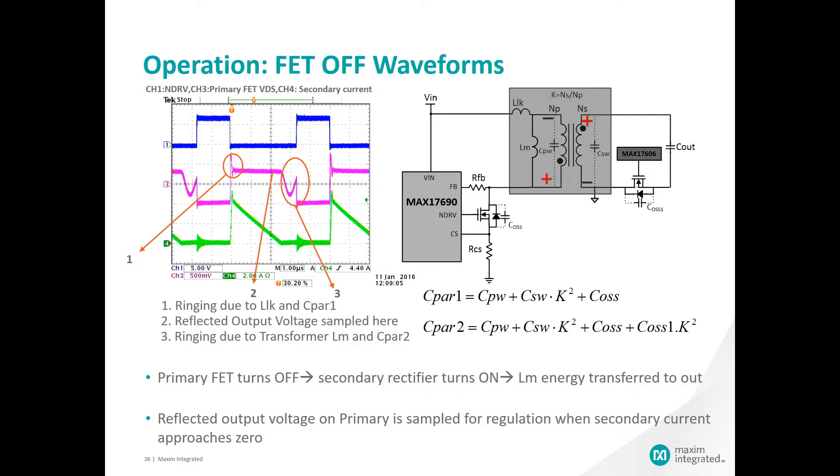Now you can see what happens in the second state of the circuit in steady state: the primary FET is turned off by the MAX 17690. When the primary FET is off, all the energy that was stored in the primary side inductance has to go somewhere — it can't just disappear and it is transferred through the transformer to the secondary side. It reverses the polarity of the secondary side winding and the MAX 17606 turns on, now conducting current through the output capacitor. This charges the output capacitor and provides current to the load. Again, we see ringing at points one and three on the plot due to the parasitics of the circuit. At point number two, as the current dissipates and is close to zero on the secondary side, the MAX 17690 senses the voltage on the primary side and makes adjustments in order to keep the output voltage in regulation.